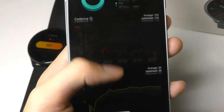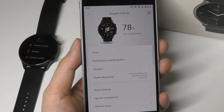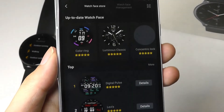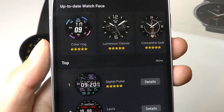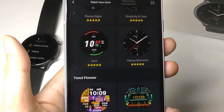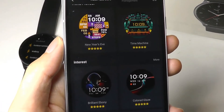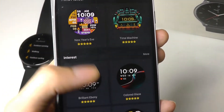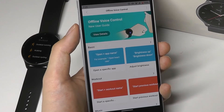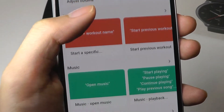All of this information is continuously tracked during the session and then saved for you to analyze. Aside from changing your goals such as how many steps you want to walk, you can also download additional watch faces. The watch has enough storage to hold around 10 different faces at a time, and when the memory is full, you can always replace existing watch faces with new ones.